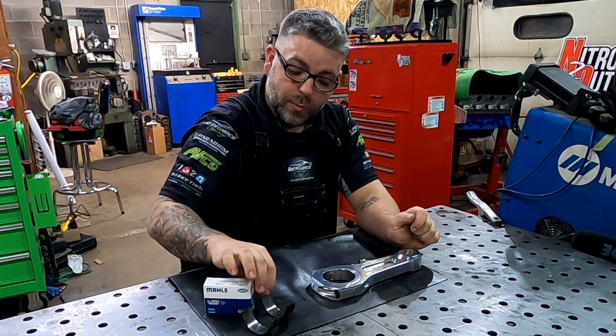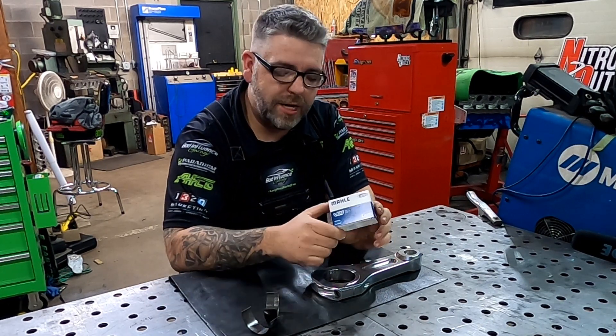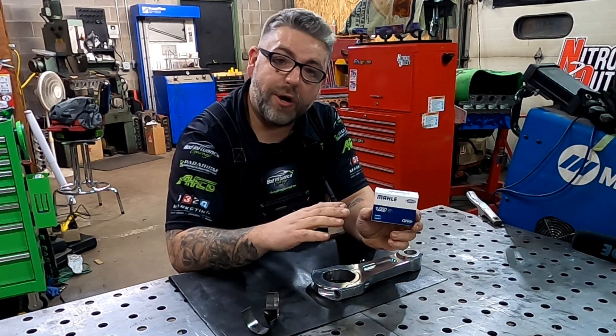Going forward, we're going to talk about narrowing bearings. We're also going to explain a little bit on the Clevite Maul bearings for rod bearings — what all the numbers and letters on here mean — and then we're going to jump right back and go over our plan on how we're going to narrow these bearings up.